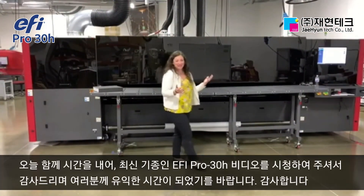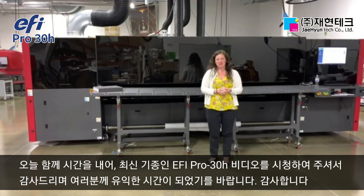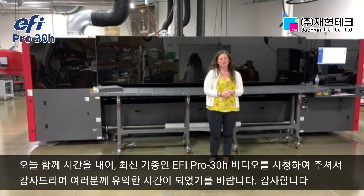Thank you everybody for spending some time with us today reviewing the latest entry-level production product for EFI, the Pro 30H. We know you're going to love it as much as we do. Take care.